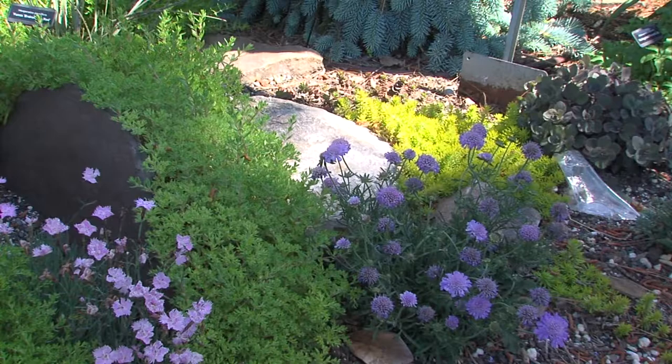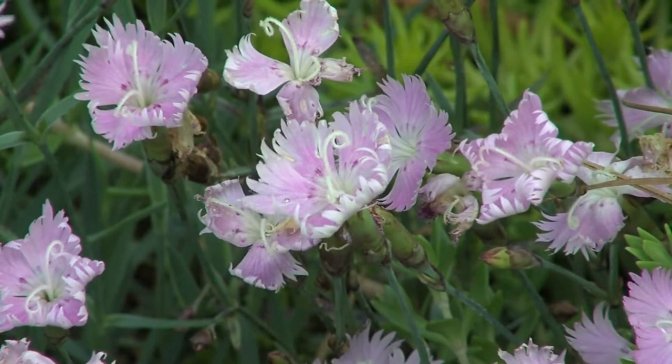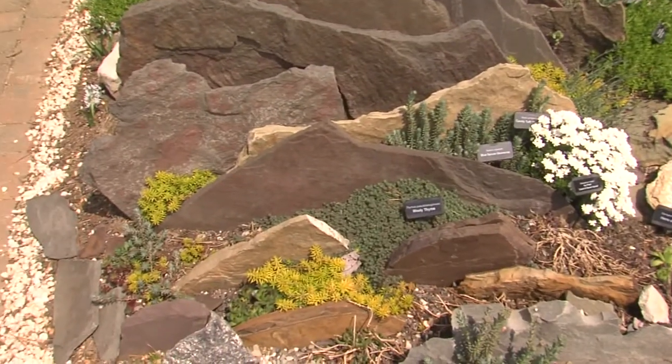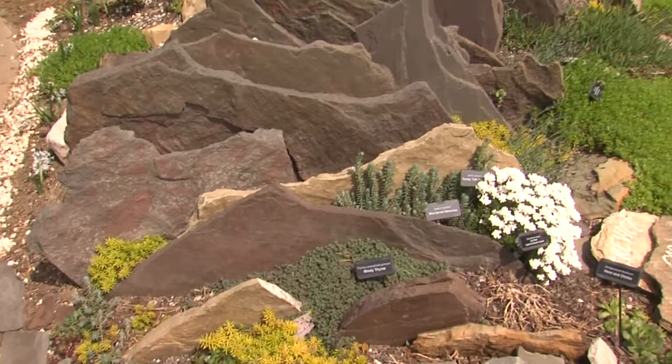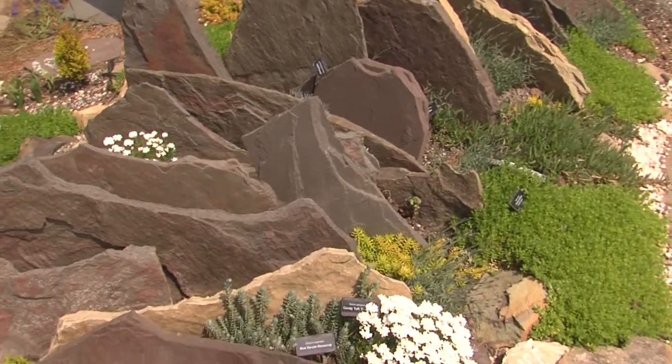What are some of the things to keep in mind to know whether or not a crevice garden would really work for your environment? Make sure that you have enough space and sunlight — most of these plants are going to be full sun — and you want to make sure that you can dig down deep enough to get that stone in there.